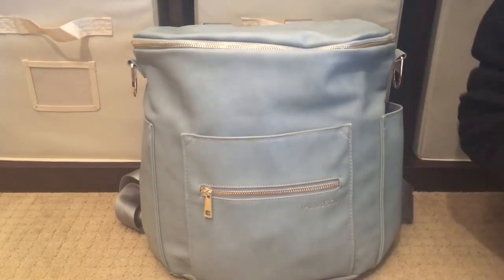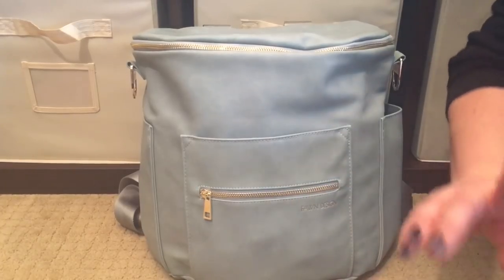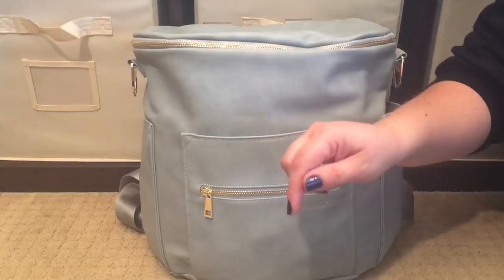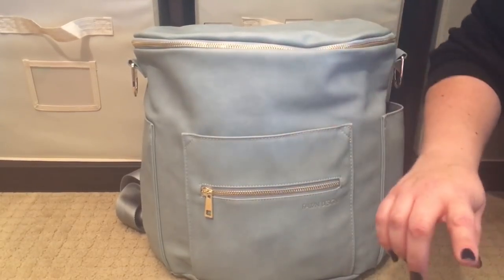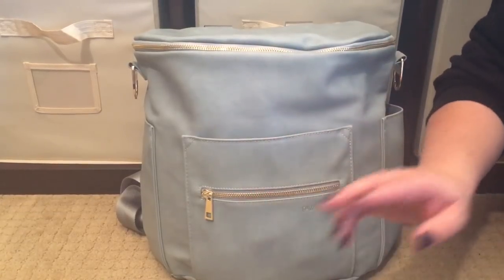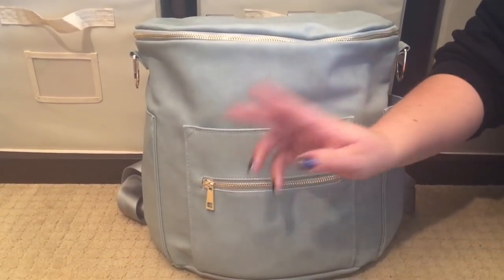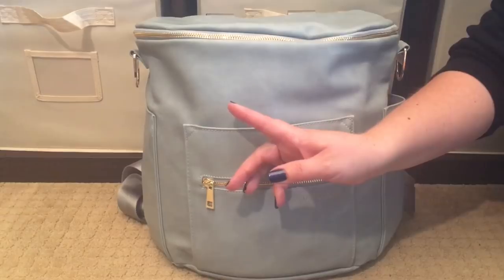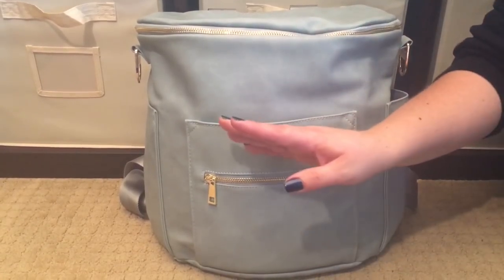For those of you who are new to my channel, welcome! For those who've been here before, welcome back. I pack for a two-year-old and a three-year-old. This is not my first Fawn Design bag — I'll link my first Fawn Design video below and at the end of the video, especially if you want to see how I packed it for younger little girls. If you have two little ones two and under, that would be a good video to watch.